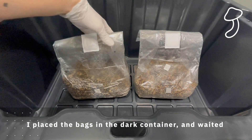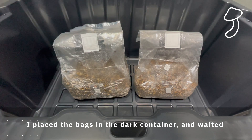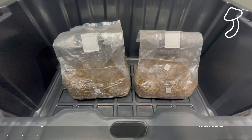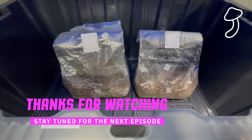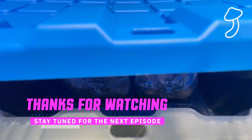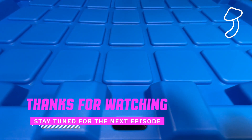If you have done any grows in the past, leave some comments below and give me some advice. Thanks for tuning in, guys — I do appreciate it. Leave all your comments, feedback, likes, and any advice. We'll check back in in a couple of weeks. Till next time.